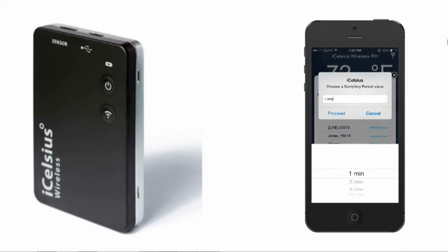Select the Wi-Fi network you want to connect to. Then you will be given options to set the sample rate for the iCelsius wireless. The longer the sample rate, the longer the battery will last.